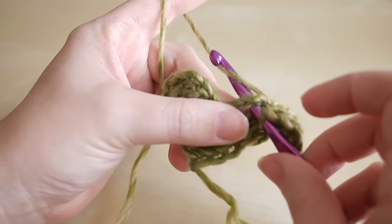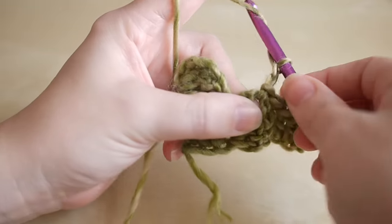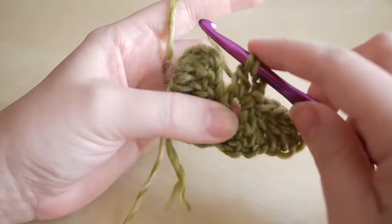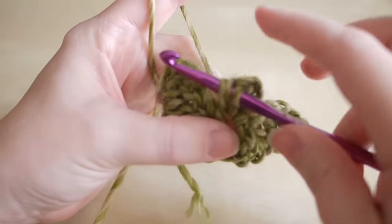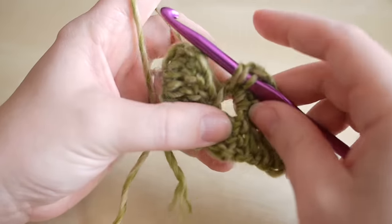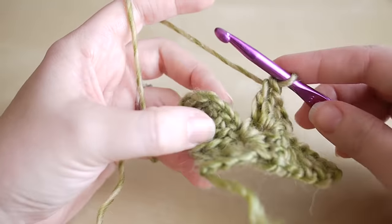Connect this square to the previous one: insert your hook into that chain three space — count three trebles and then the chain three — yarn over pull through and do a slip stitch to bring it together. Then chain three: one, two, three, and do three trebles in that same space. Yarn over, insert, yarn over pull through, yarn over pull through two — repeat for all three trebles. Then connect this square to the other square from the previous row with a slip stitch.